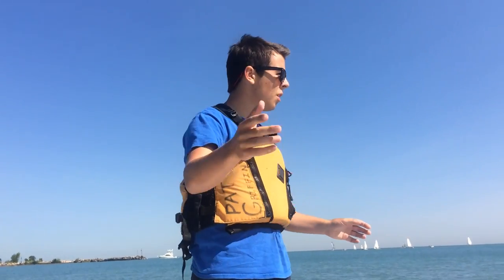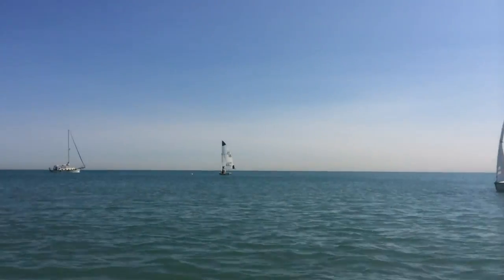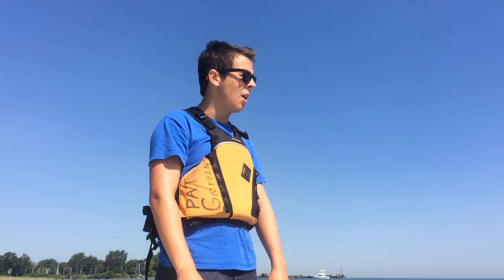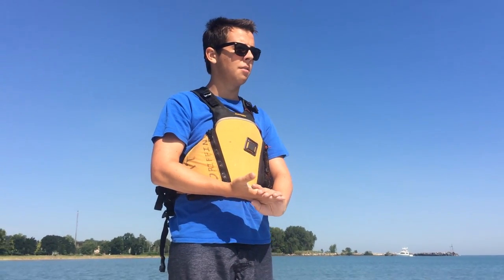We set up a nice Windward Lure. I gave a chalk talk on land — I'm about to show you that. I have about probably 10 minutes of footage of me coaching on the water. I hope you enjoy it. Thanks so much.